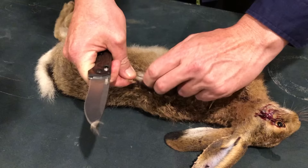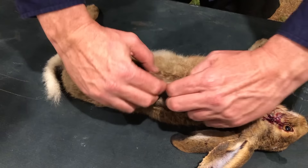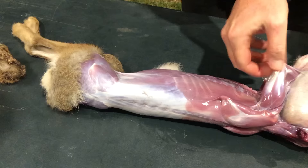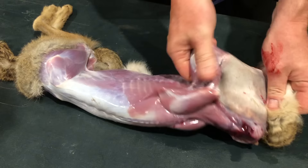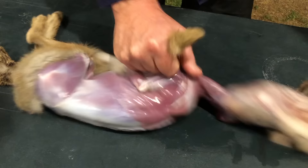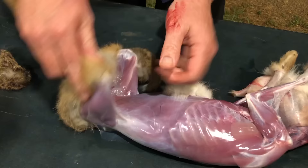Once you're set up like this, all you need to do is put two fingers in, then use all your strength and pull outwards. You can pull the legs straight out, and the same with the rear.